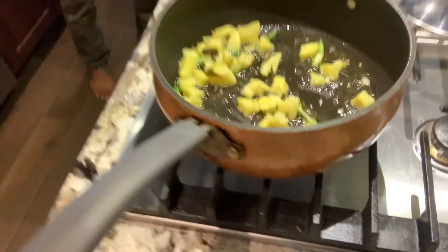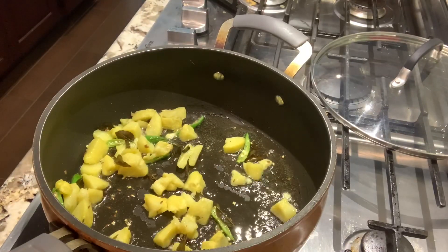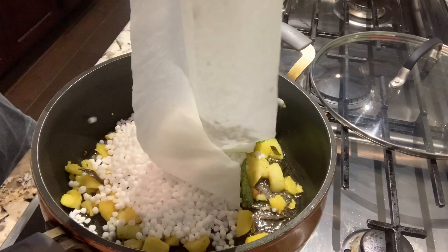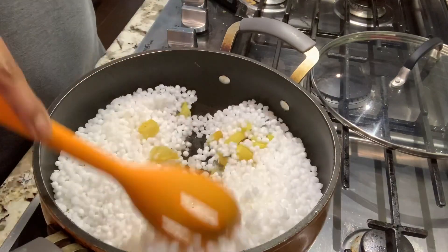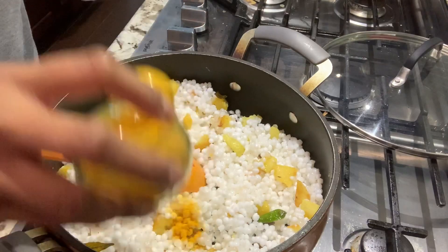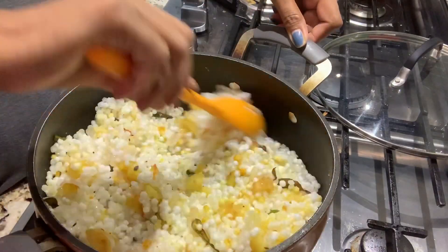I am going to try to fry potatoes and salt. I am going to fry them. This is for 5 people.